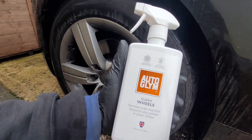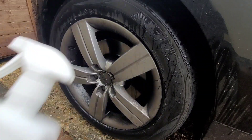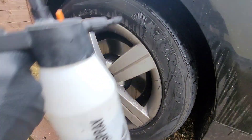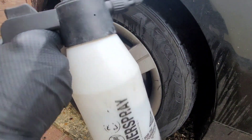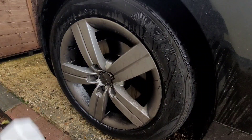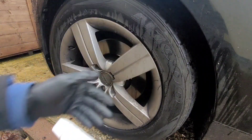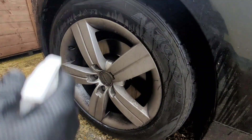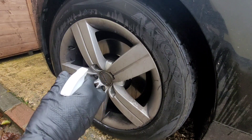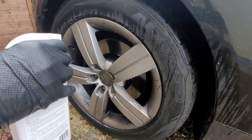A little test: how effective is Orglim Clean Wheels? We're putting it on a dirty alloy rim, letting it dwell, and then simply spraying it off with water — no pressure washer. I'm going to do half with the Orglim Clean Wheels and leave the other half with no cleaner on it at all, give it a spray, let it dwell for a little while, then spray off with some clean water and see what the results are on both sides.